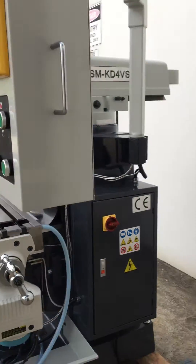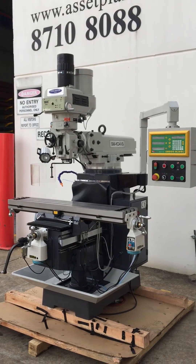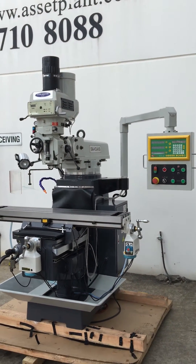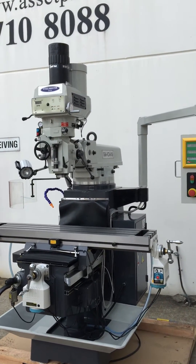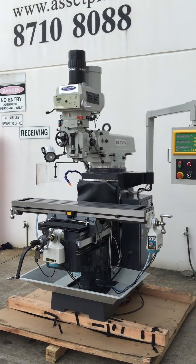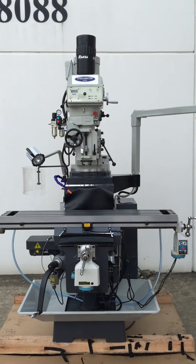There's our KD4 VS with a power drawbar fitted. A great machine, one of our most popular lines as well, along with our KD5. We're also proud to offer a large range of spare parts for our machines, as we've been selling these mills for over 10 years from our same supplier. We stock a very large range of spare parts to suit our product range and to support it.